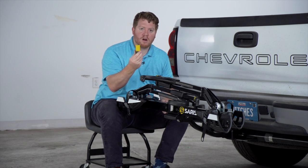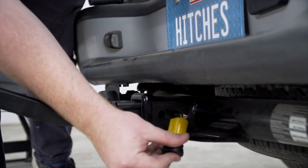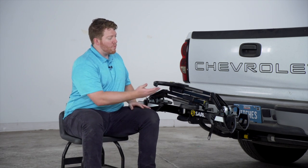Now we're going to take our lock and put it on the other side. We're going to put it onto the pin just so it clicks into place. With our rack secured in our vehicle, you can see it does stick out just a little bit.